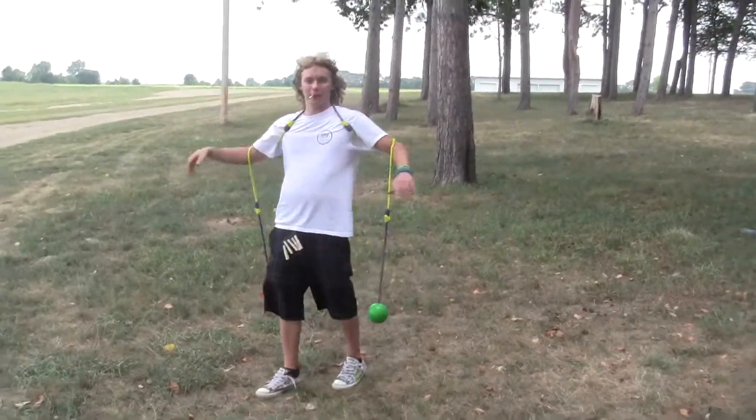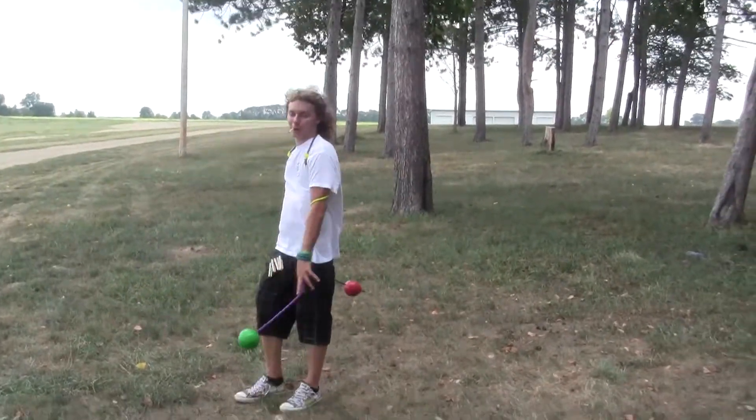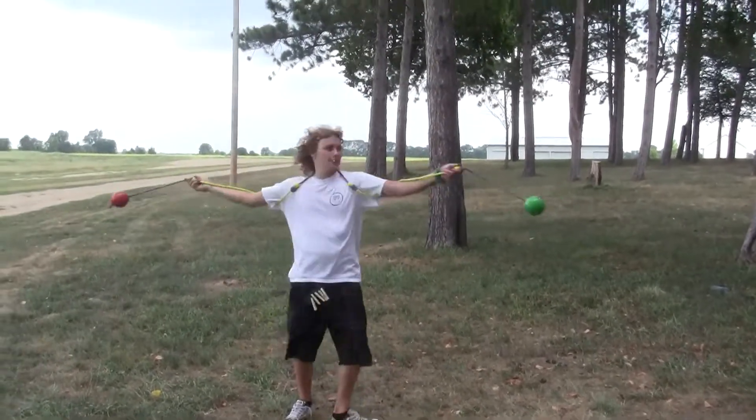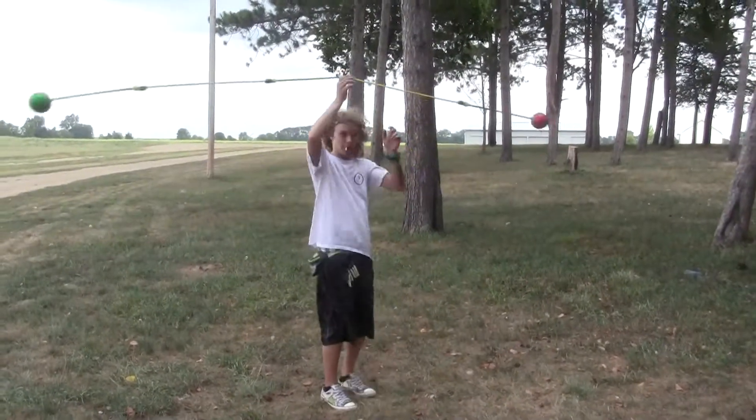So your basic escape on your foreplane, whatever you want to call it, would be you can just go into your extensions and let it go, and pick it right up off of your head.